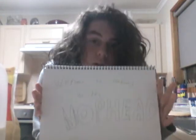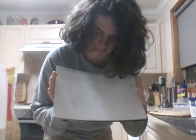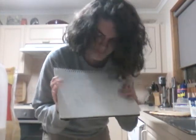Greetings, I'm back and this is an episode of Cooking with Mophead. I'm in this bitch, and I'm gonna be cooking because it's Cooking with Mophead.